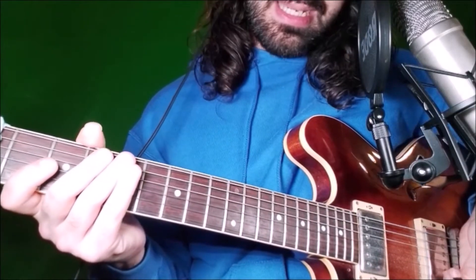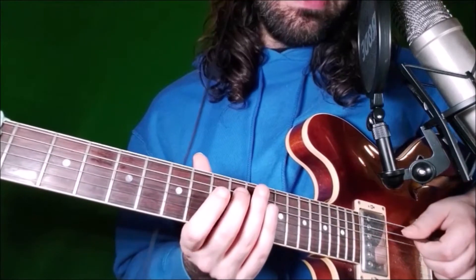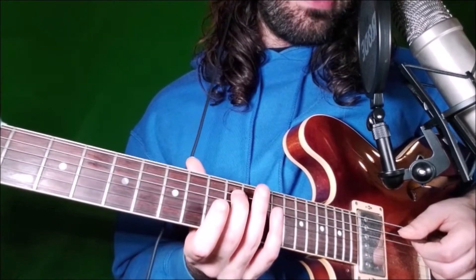Lick 38. We play an A7 dominant arpeggio and start on fret 12 on the A string with our middle finger — this is the root.